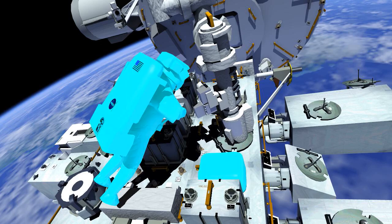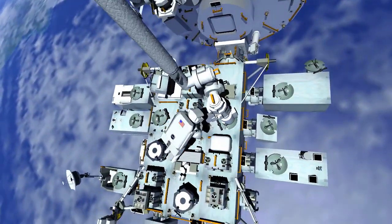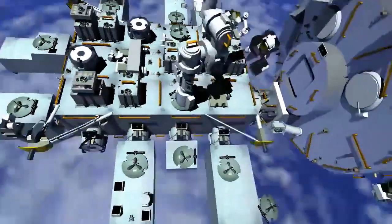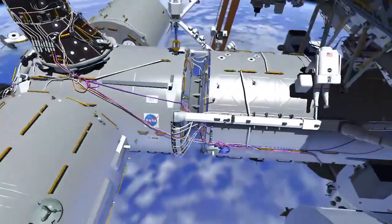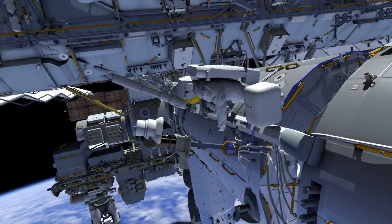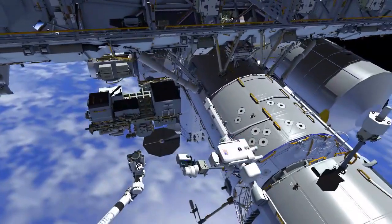EV1 retrieves the tool bag with the failed wrist vision equipment and then retraces his path along the Japanese experiment module, the node 2 module, to the US laboratory. EV1 goes to the base of the camera port 13 stanchion and will mate the ethernet cable to the wireless access port cable of the newly installed external high-definition camera.